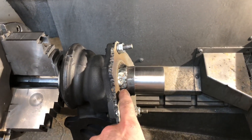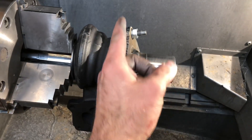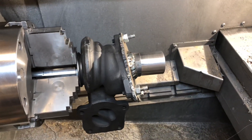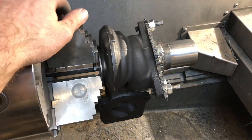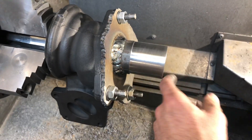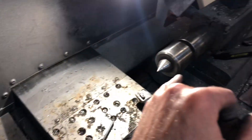I had to make a fixture so that I can grab it here over on this chuck and machine the front of it out. To do this thing, I had to first make this plate and then take a piece of steel round, drill a hole in the back of it, and face the front.